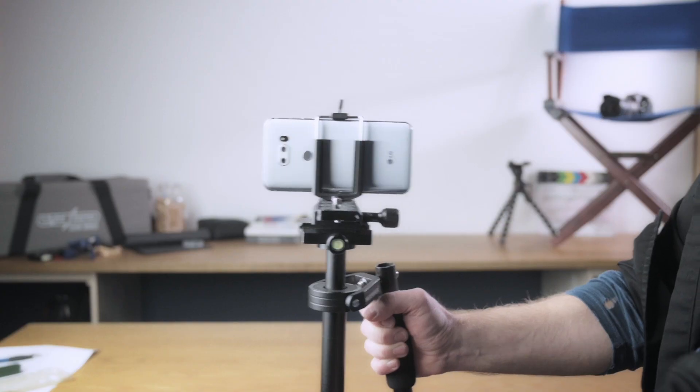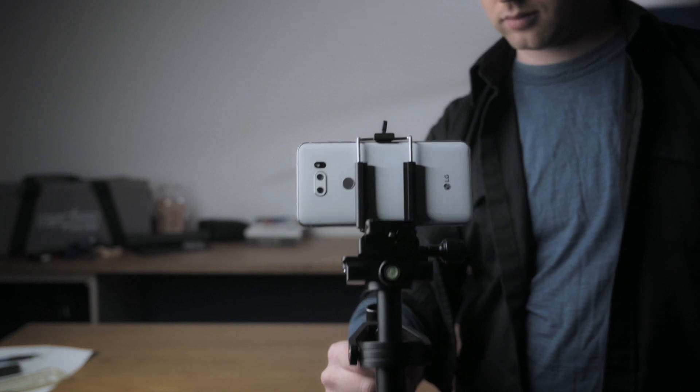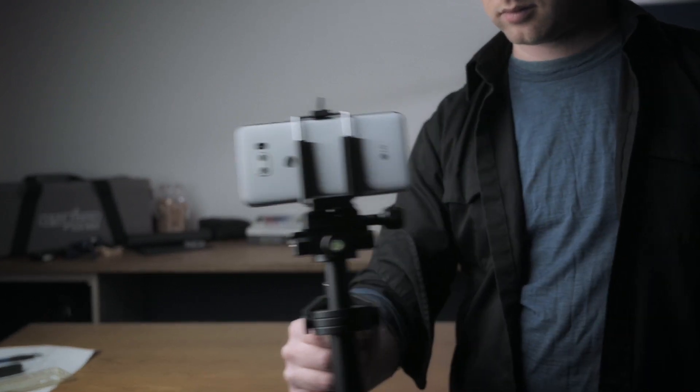Another thing we noticed right away was that we tried to mount a phone on here, just out of curiosity. It didn't really work. Even with no weights, the bottom of the rig was way too heavy for a phone camera. So there is essentially a minimum weight you need in order to get the rig to operate fully. And of course there is also a limit on how much weight you can put on this unit — you can't put a big RED camera on here.